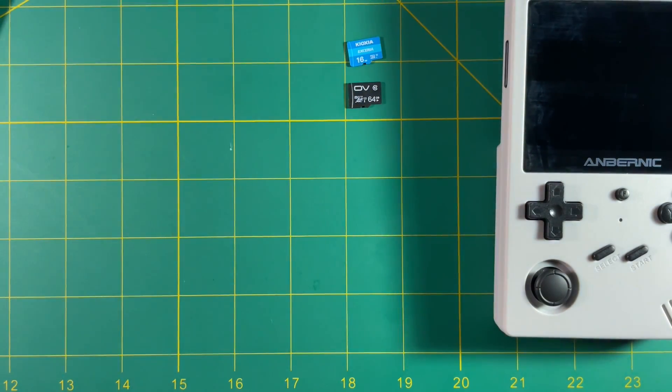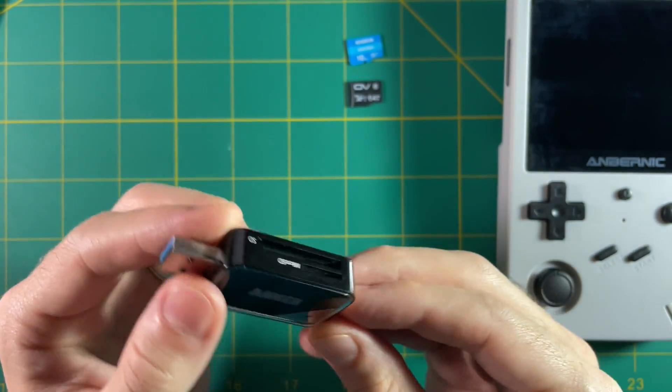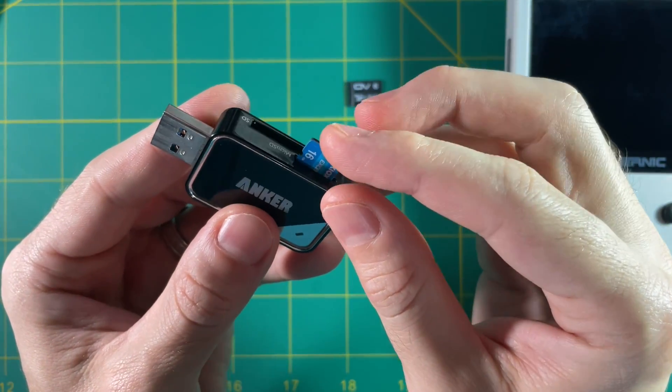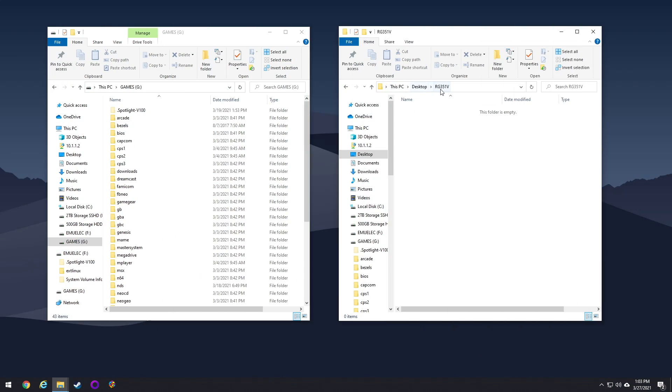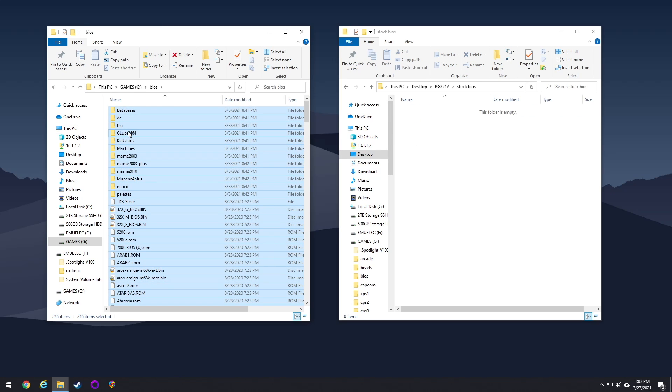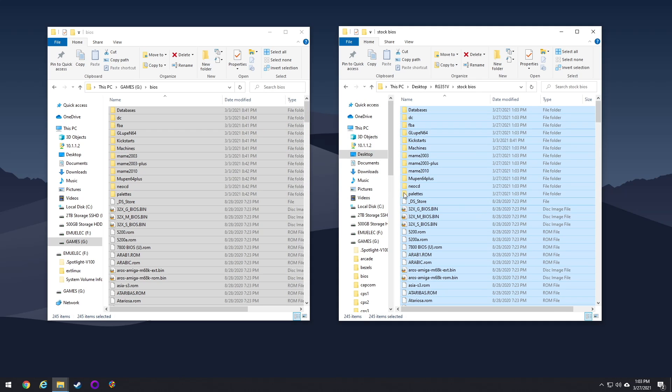First we need to take some data off that 16 gigabyte card because there are certain BIOS files we need for the other disk. Put your SD card into an SD card reader and plug it into your computer. Create a folder called RG351V and within that make a folder called stock BIOS. On the 16 gigabyte card there's a partition called Games with a BIOS folder inside — move all those files over to the new folder. This saves a copy of the original BIOS files for later. Other than that, we don't need anything else from the original SD cards, so eject and store them somewhere safe.